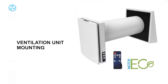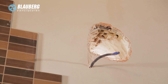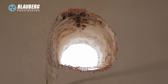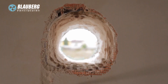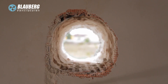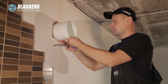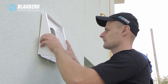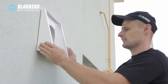Ventilation Unit Mounting: Prepare a round core hole in the outer wall. For core hole size, refer to the operation manual. While preparing the core hole, it is recommended to make arrangements for layout of the power cable and other cables for electric connection. Prepare an air duct with a length to protrude 3 mm from the wall or to be flush with it. Insert the air duct with a minimum 3-degree slope downwards towards outside. On the outside wall, the protruding part of the air duct must be cut to install the outer ventilation hood.